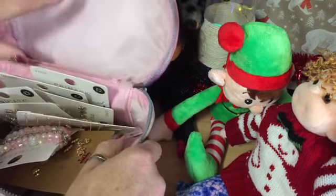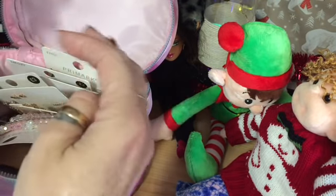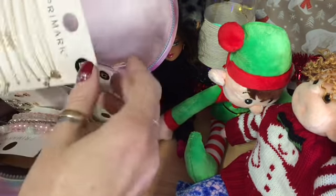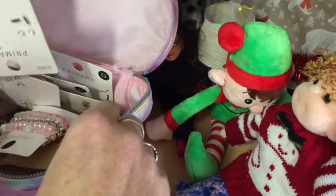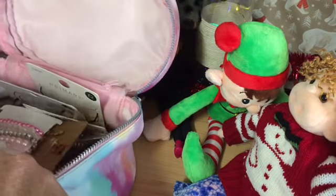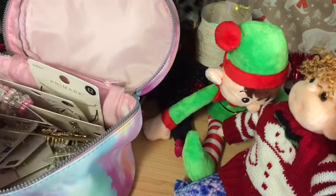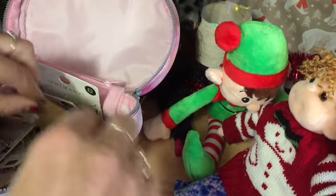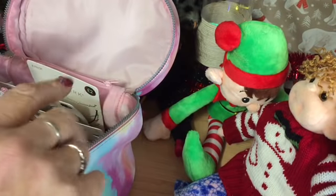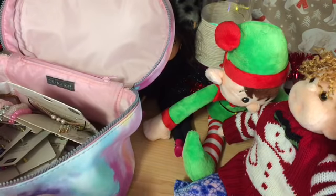Hi everyone, today I thought I would share with you how I make my doll jewellery. When I say make, I mean compile, because I don't actually make it - I buy the jewellery and use it on my dolls. I'm going to show you how I use it on my dolls and the sort of things that I buy to make my doll jewellery with. The thing that I use the most of is Primark earrings.